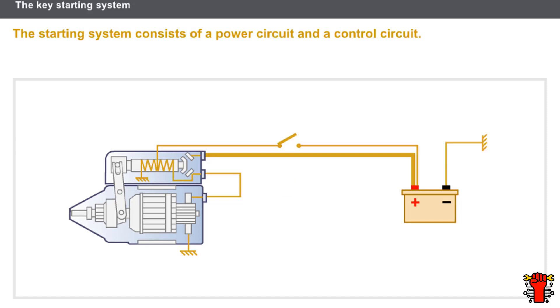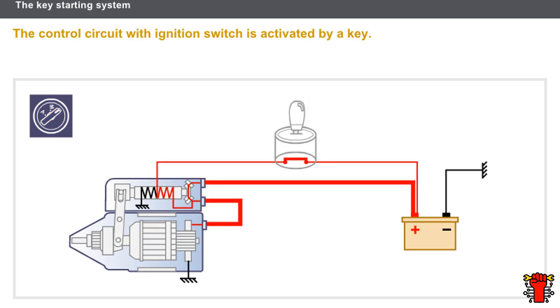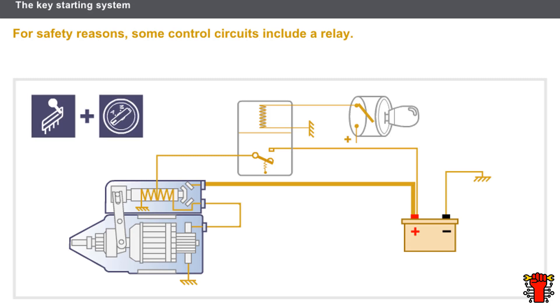Let's now look at the operation of the starting system with key and ignition. The control circuit with ignition switch is the simplest. The driver activates the ignition switch using the key, the control circuit is closed, and the current travels through the wiring and activates the solenoid. Once the power circuit is closed, the starter motor is activated.